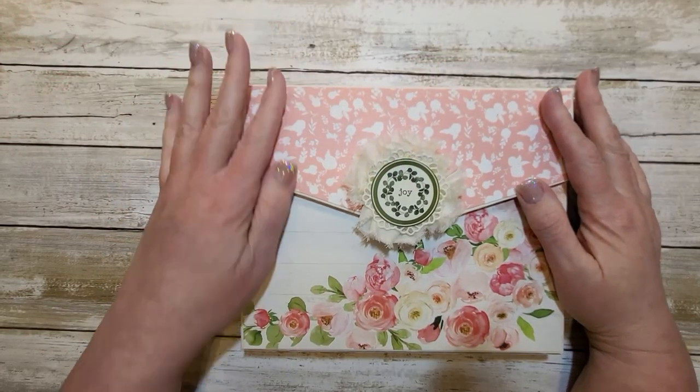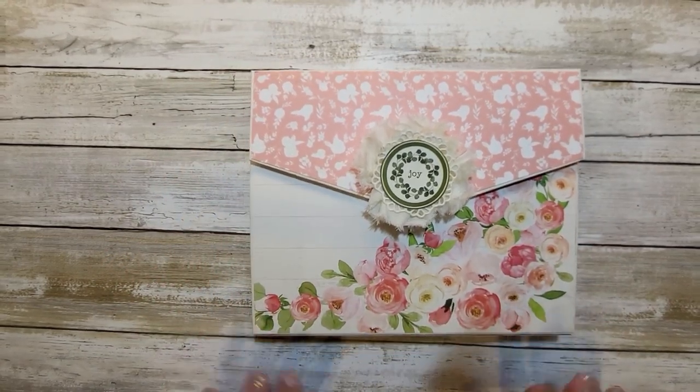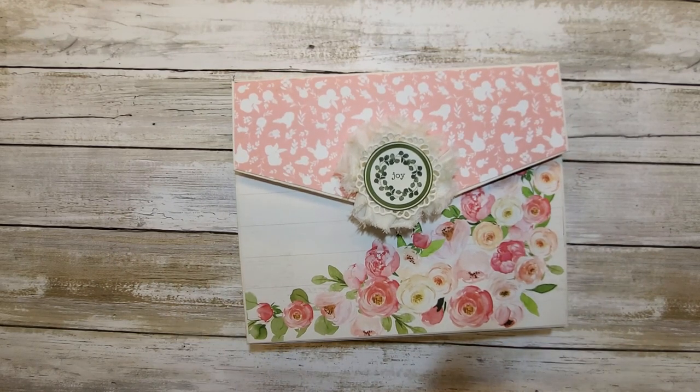Hi friends, thanks for stopping by my channel today. I want to share with you this folio that I have created. I followed a tutorial by Frances Long. She has her own website full of tutorials and that website is Your Book of Memories. She's here on YouTube as well as Instagram as Your Book of Memories, and I will include the link to her website.